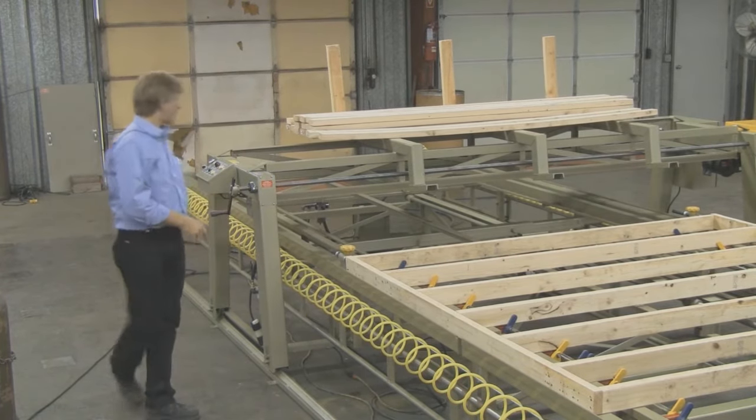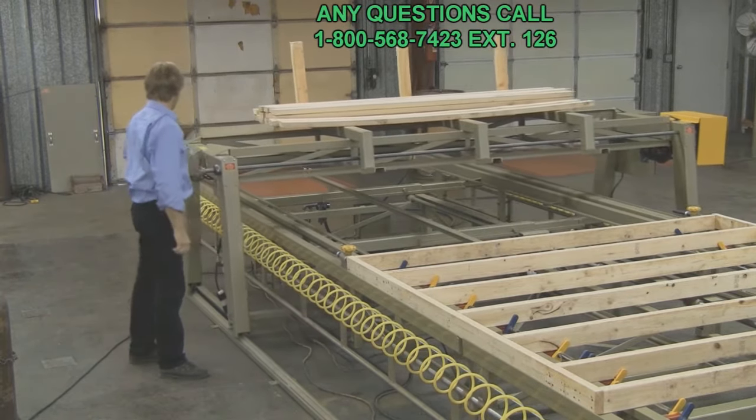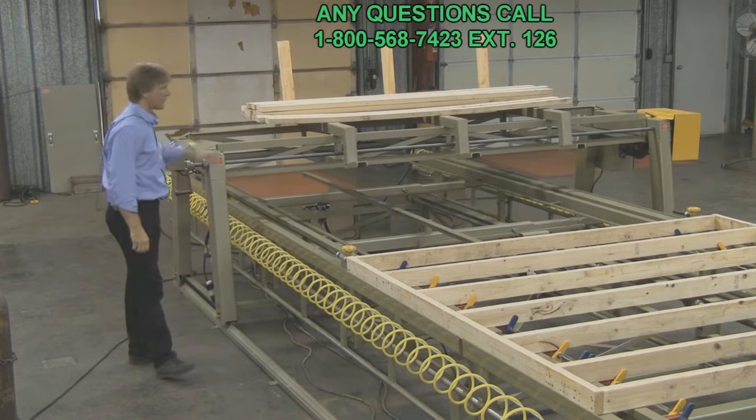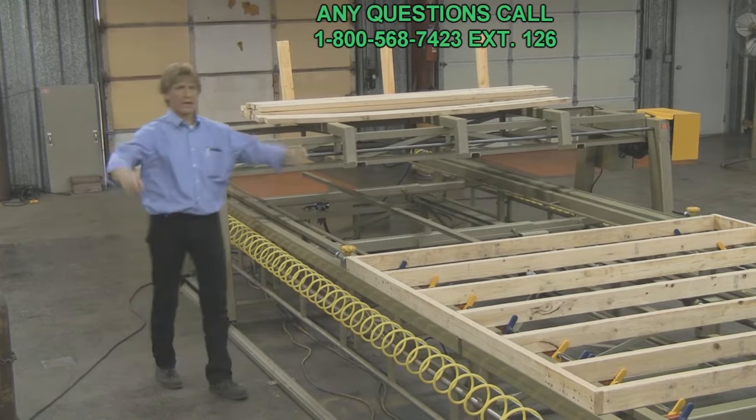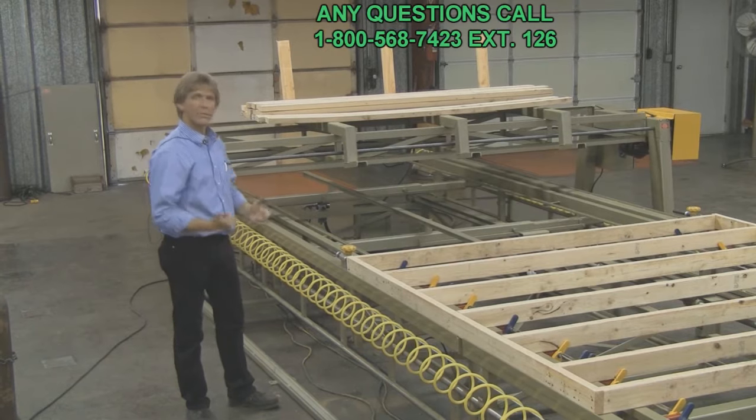Once again, this is a diamond quad scoring table with the material bridge. It cranks real easy, runs automatic, with one main drive system. It drives on both sides so you don't get a dogleg going back and forth like some bridges on the market currently do.